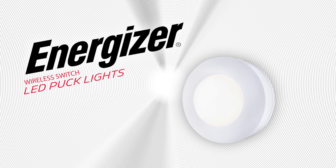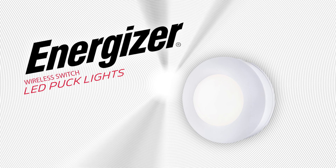You can now enjoy reliable, versatile lighting with the Energizer Wireless Switch LED Puck Light.